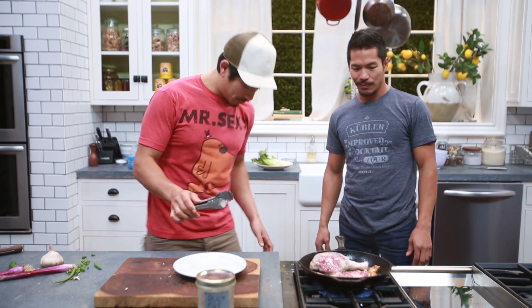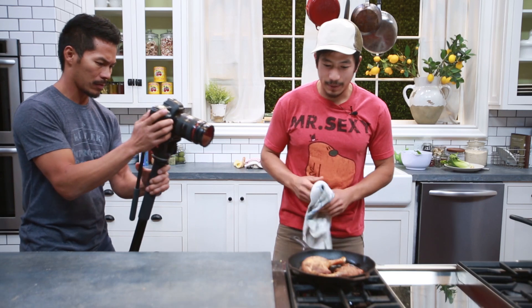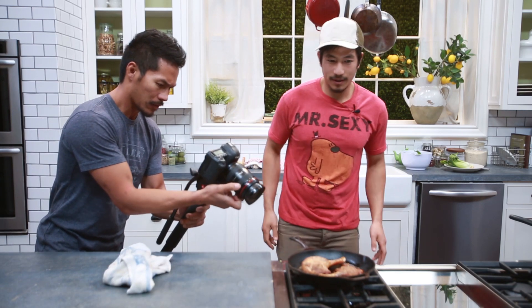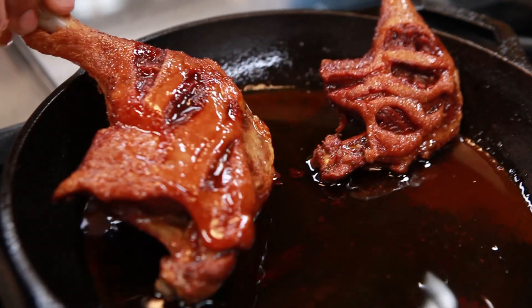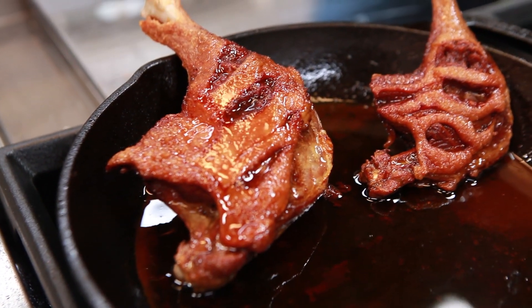Splatter guards do help — it's popping! Look at that Peking duck. See that action right there? Look at that crunch going on. It's just gonna be a crunch when you open it and put it in your mouth.